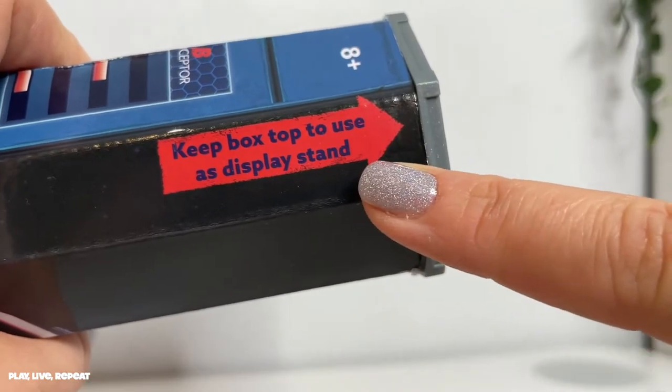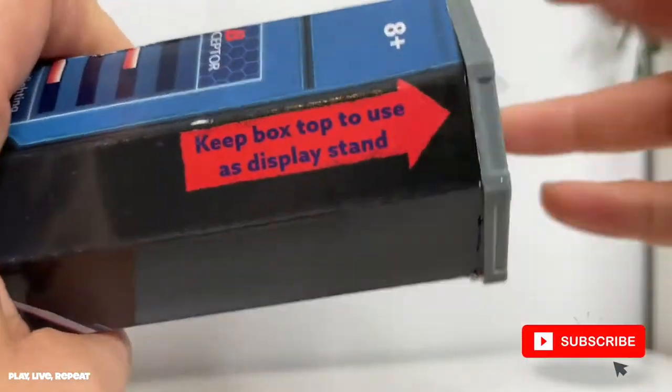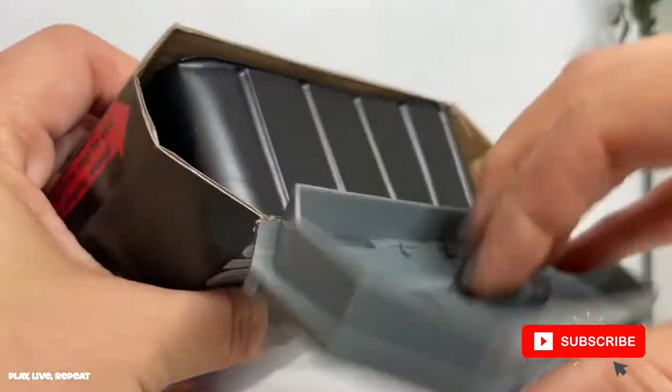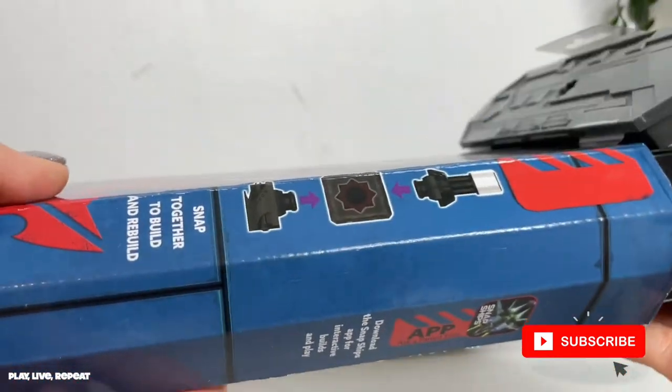Don't forget to keep the box top to use as a display stand. It's for ages 8. I mentioned while unboxing it that my son, who's 7 — at the time I think he was turning 7 — he tried to build this.